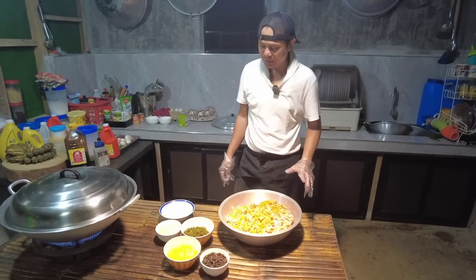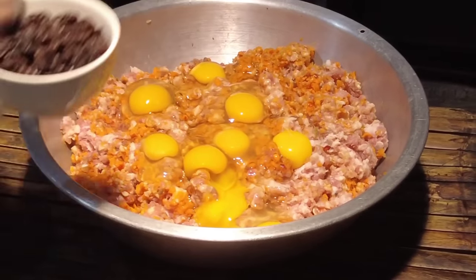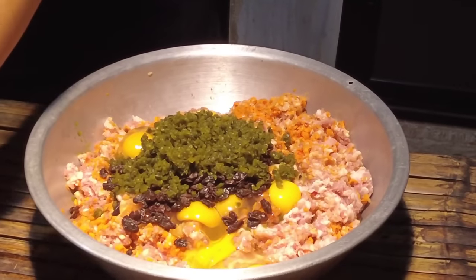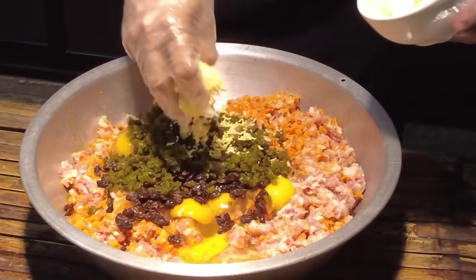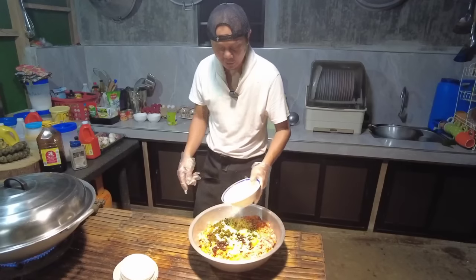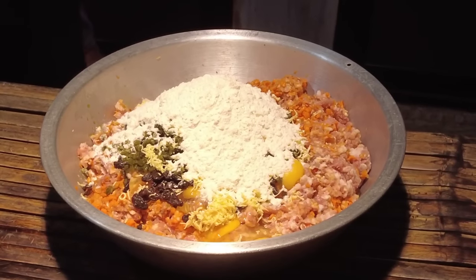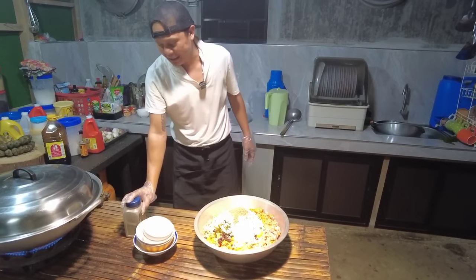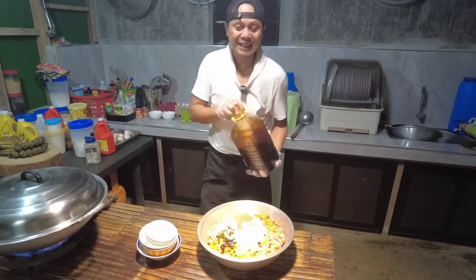Timplahan naman po natin yung ating imbutido. Maglagay na po tayo ng itlog, raisin o pasas, pickles, tapos maglagay din po tayo ng keso. Lalagay din po tayo ng konting harina. Timplahan lang po natin ng paminta. Hindi po tayo gagamit ng asukal ngayon — ang bilhin ni ma'am ay walang asukal yung kanyang mga paluto, bawal sa kanila yung sugar.